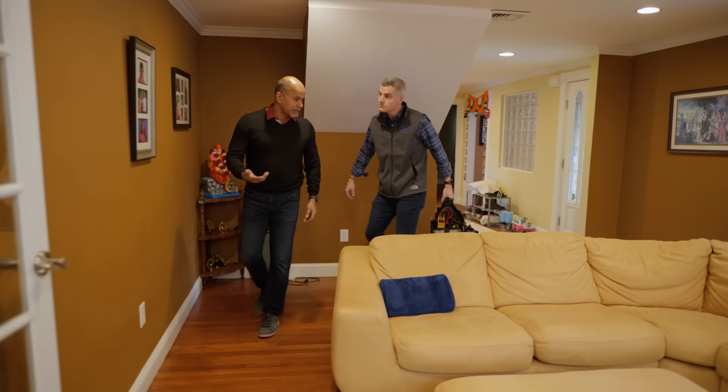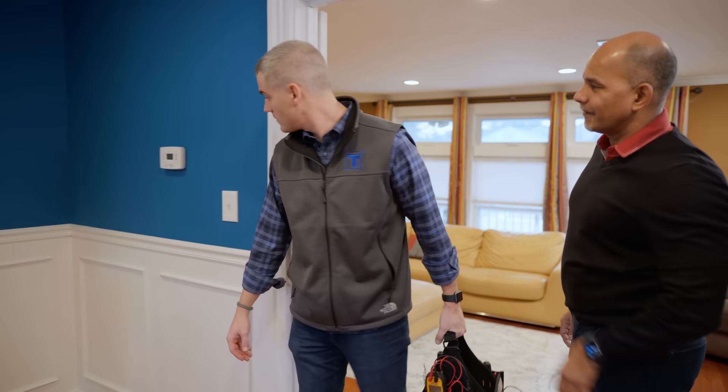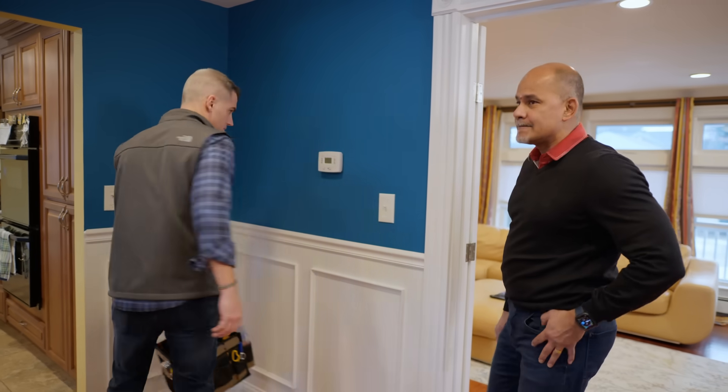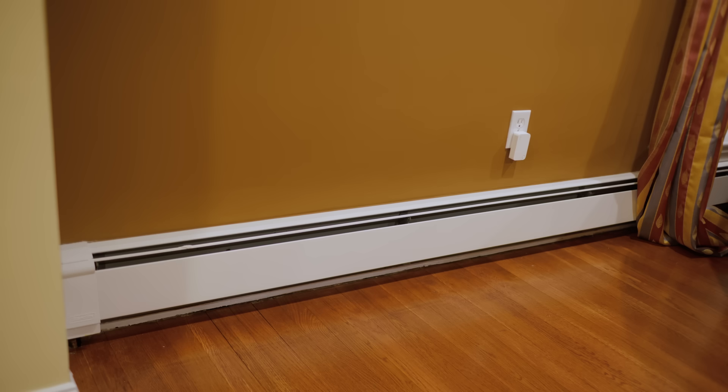I was upgrading the house to smart thermostats, and I was able to do the one upstairs, but I had some challenges with the one down here. So it looks like a heating and cooling thermostat. Do you know what you have for a heating and cooling system? I have forced water baseboard heating. And I have air handlers upstairs.